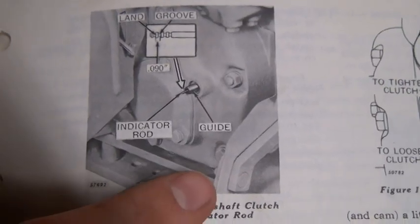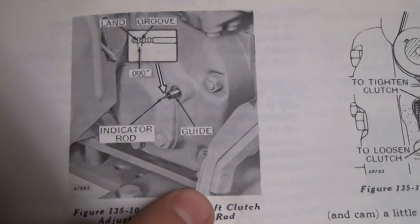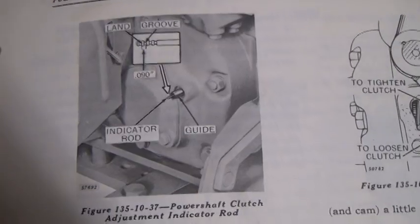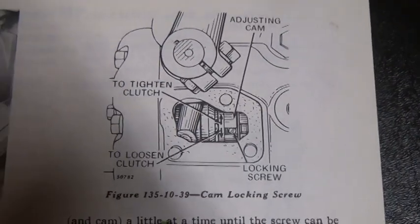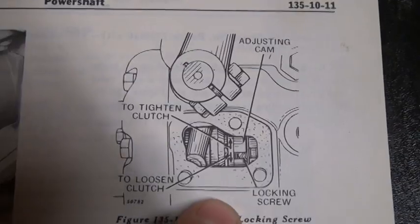If adjustment is necessary through the side window, in this picture it illustrates the draft elephant ear — more commonly called the draft elephant ear. If a three-point hitch is in place, the right-hand elephant ear would have to be removed to gain access to the side access handle or plate on the clutch housing.